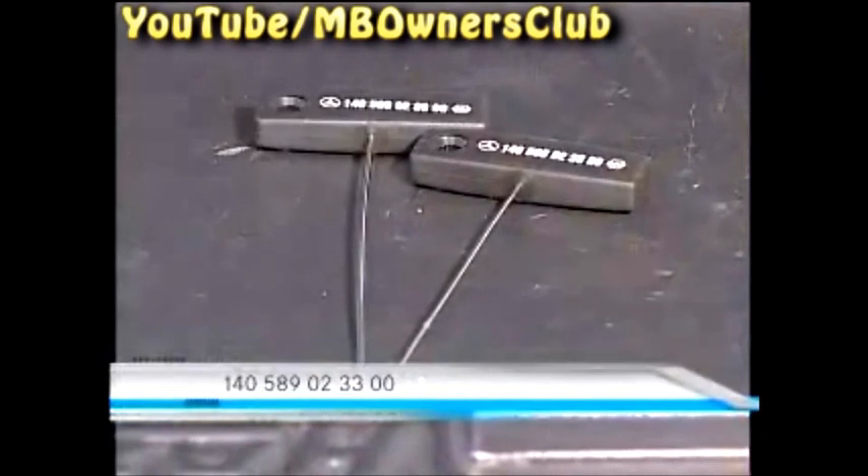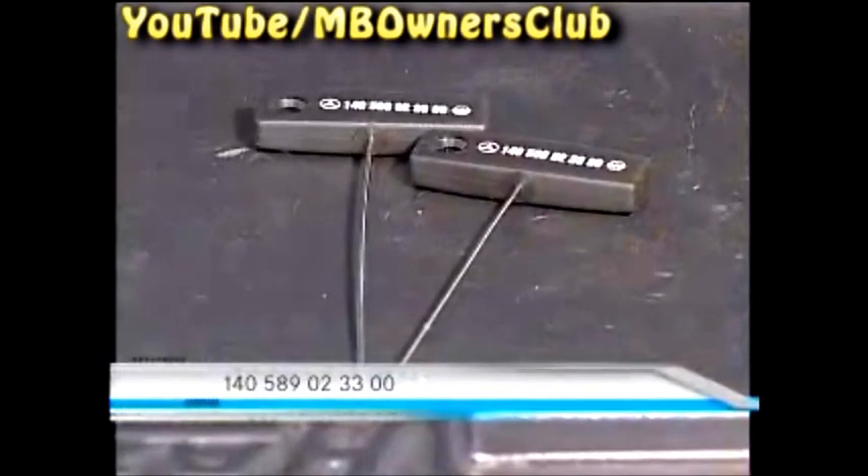For the next steps, you'll need a special tool. You can order the hooks with the number on your screen.